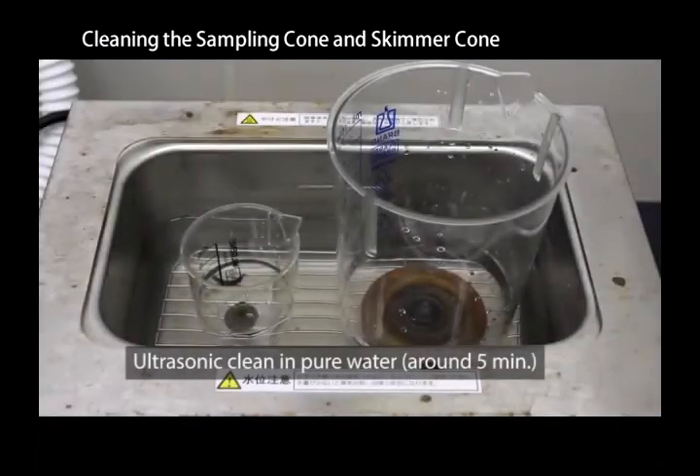Use an ultrasonic bath to clean the cones in pure water for about five minutes. Do not over-sonicate the cones. Do not sonicate the sampling cone and skimmer cone together in the same beaker at the same time. The copper of the sampling cone will transfer to the skimmer due to galvanic reaction.